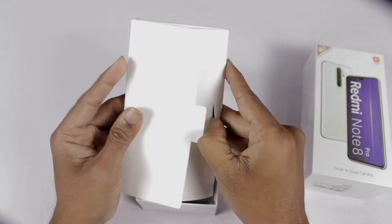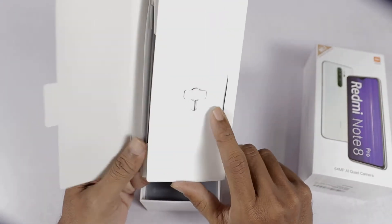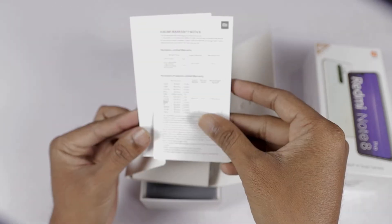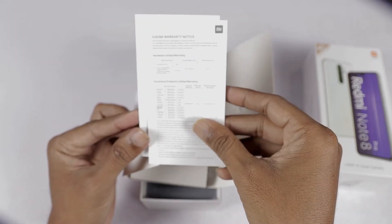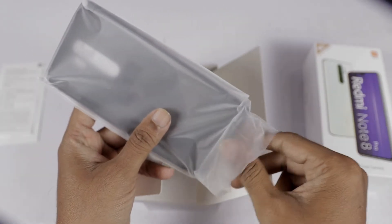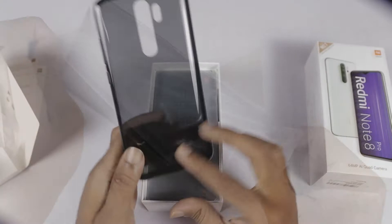In the box we can see the SIM ejector tool. Next, we can see the Redmi Note 8 Pro user guide. Next, we can see the warranty information. Next, we can see the back cover — this is the black color TPU case.